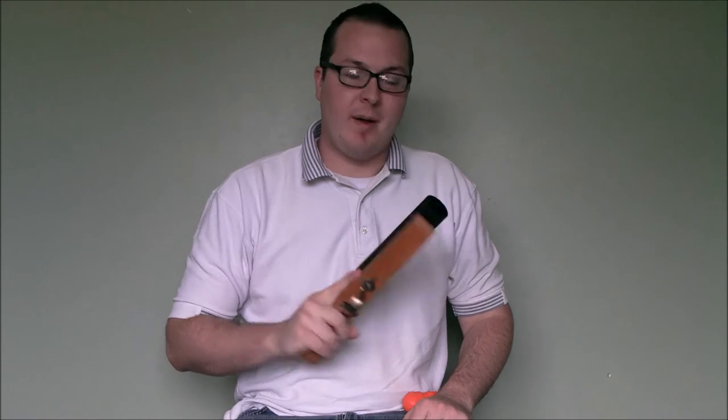Hey guys, it's Booligan with Airsoft Retreat, BooliganAirsoft.com, and Airsoft Insider Magazine. I had somebody on one of my pages ask me for details on one of the first custom projects I ever put together.